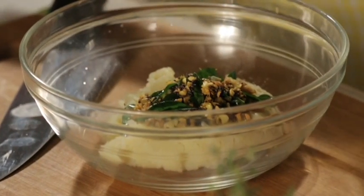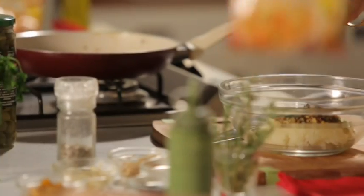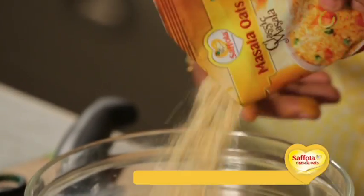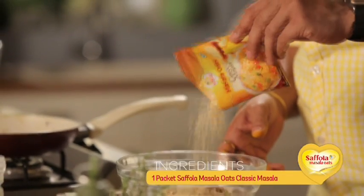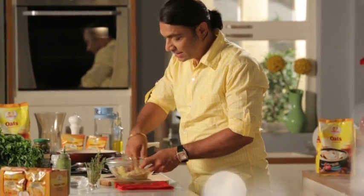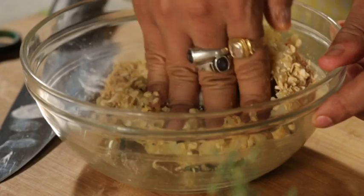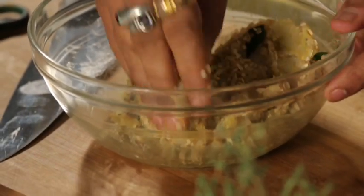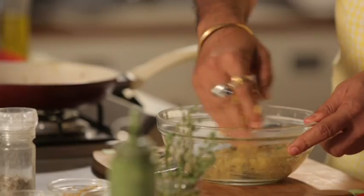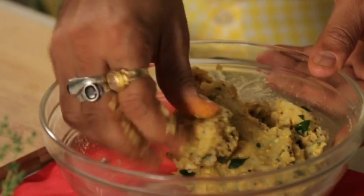Now we add classic masala oats into the pan. It is extremely close to a batata vada, but the difference here is that this is not going to be fried — it's going to have that healthy touch of oats. Salt is already added in it, so we don't need more salt. Now we will portion it out.